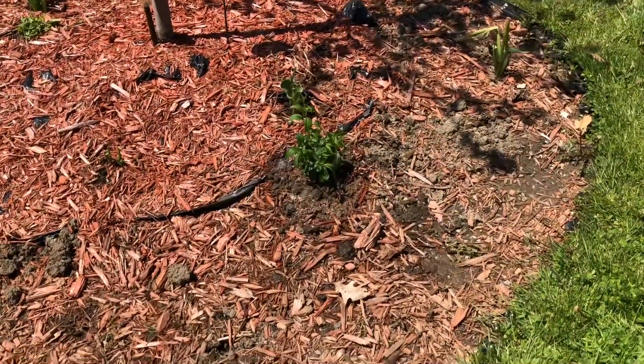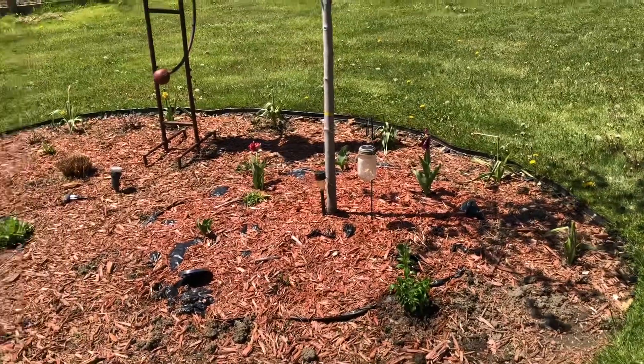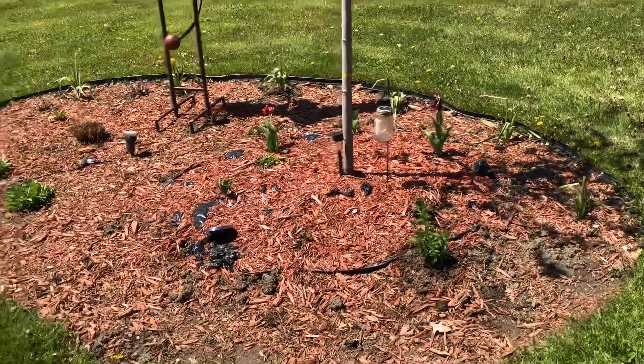And then here is the Show Off Sugar Baby right by this maple tree. This whole area is getting a makeover very soon, so I will bring you guys along for the journey.